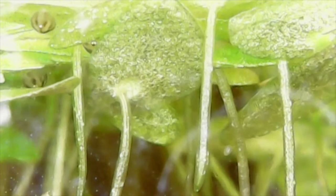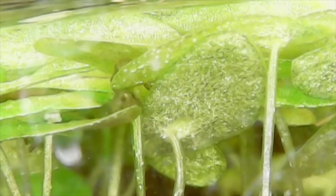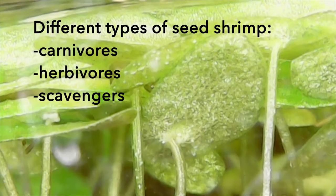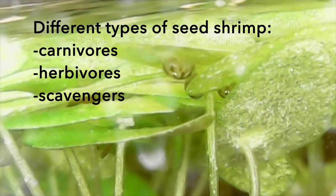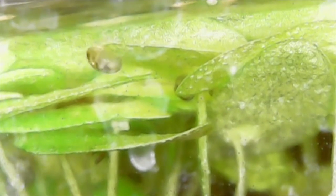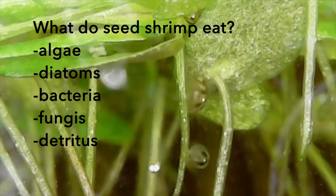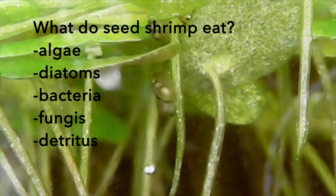This whole video is based on my observations — depending on what species you have, they might eat something different. They range from being little predators to herbivores to scavengers. I believe mine are just detritivores; I've never seen them eat anything alive. They only eat dead stuff, and they are 100% plant safe, at least the ones I've been culturing. From my research, they're supposed to eat algae, diatoms, bacteria, mold, and detritus.